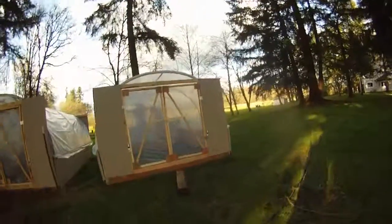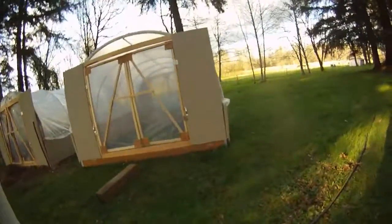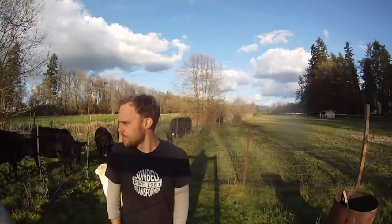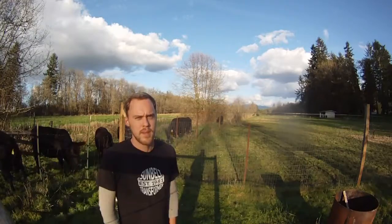I've also finished another mobile brooder and I'll soon have chicks in that as well. That's it for the farm update — thanks for watching.